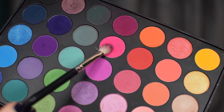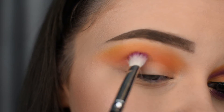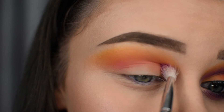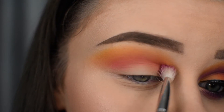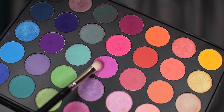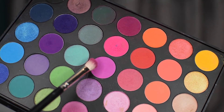I'm then taking the pink shadow from my 35B palette and applying that in the crease. I'm then applying this pink shadow and this will help blending when we add other shadows later on.